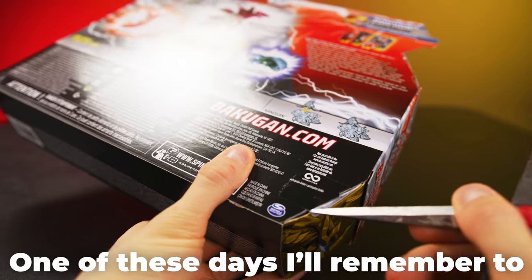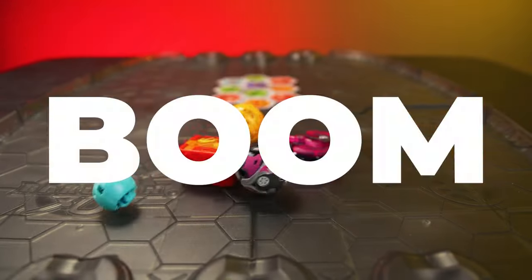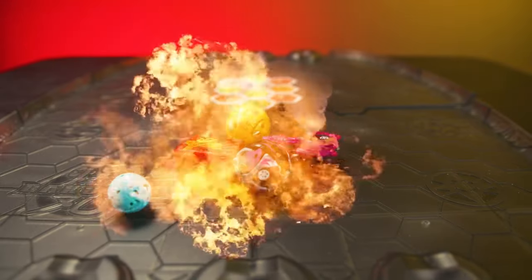One of these days I'll remember to pre-cut the tape. Whoa! Boom. There we go — bunch of Bakugan. Let's take a look at them.